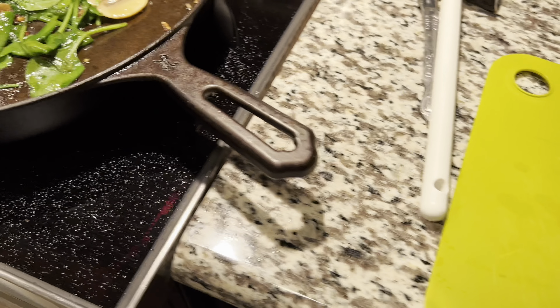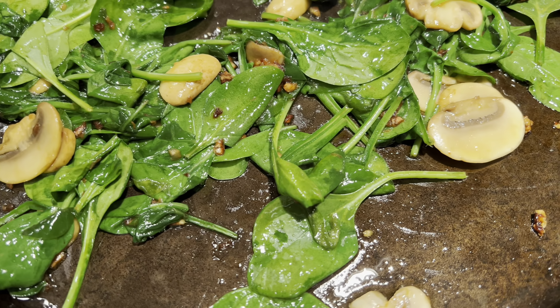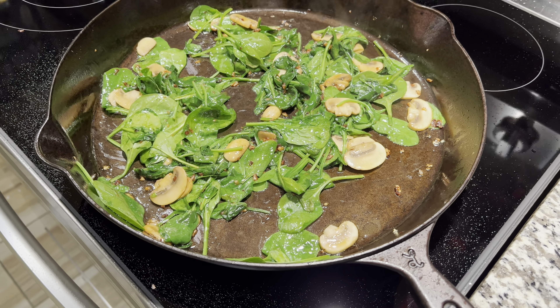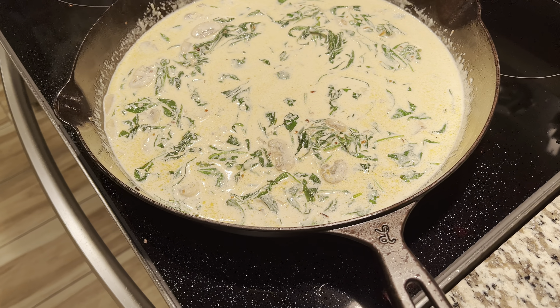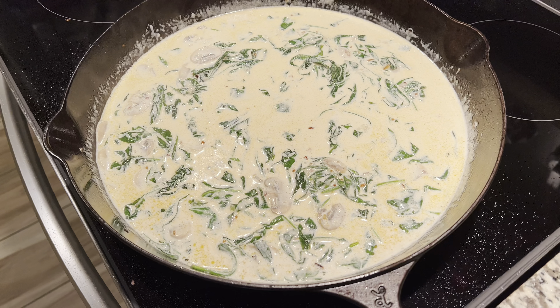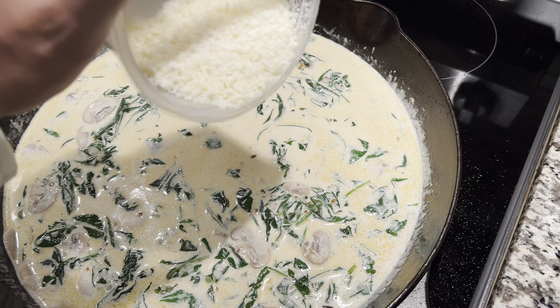As you can see, I have my sun-dried tomatoes and I did chop them so they incorporate a lot better. After you cook your chicken, take it out — there's a fond that builds, so don't clean that out, leave it there. Add your butter, shallots, and garlic, let those caramelize, then add your mushrooms and spinach and let it wilt.